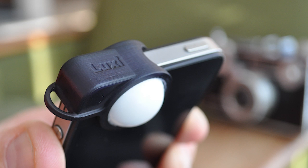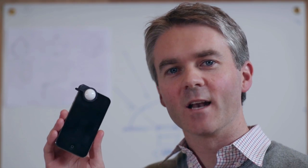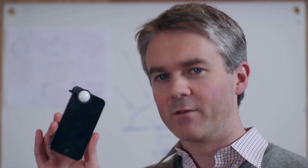We think everyone should have access to the tools to take great photos. Support Luxie and make incident light meters available to photographers everywhere.